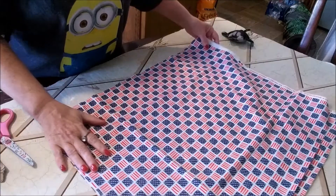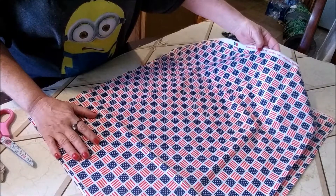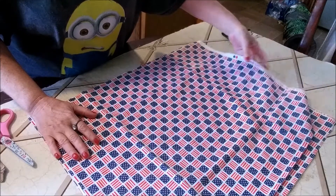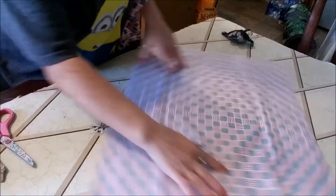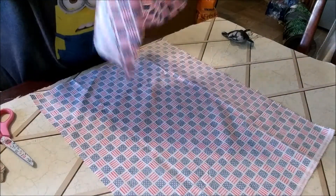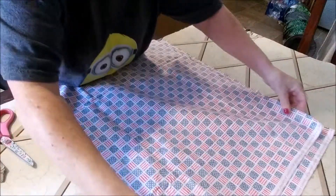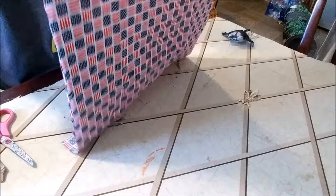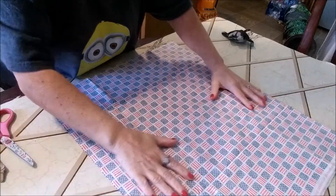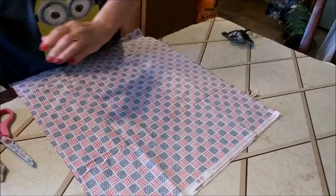Our first project, I'm going to be showing you how to make a homemade pillow out of this fabric that I got from Walmart. It came in a quarter for $1.38 and they had other patterns too. First you want to lay them down inside out. And then you want to go in with your glue gun. You'll need a lot of glue sticks on this.